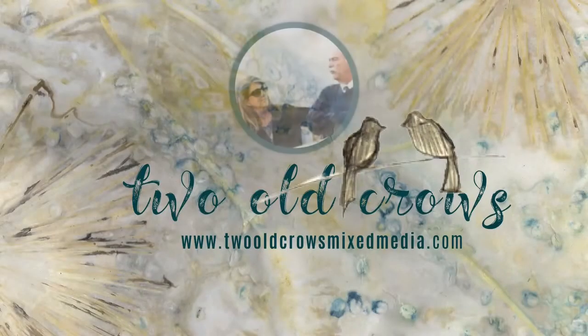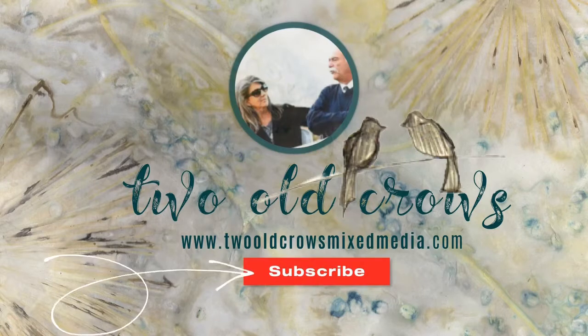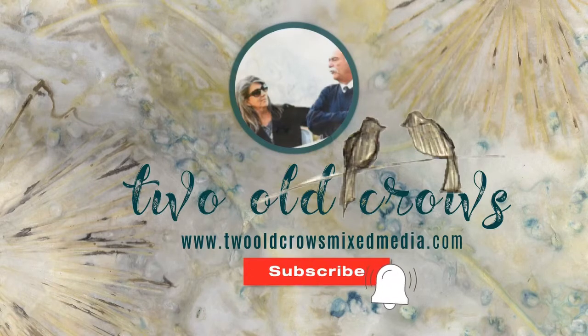My name is Peg. I call my channel Two Old Crows Mixed Media. I hope you'll take a moment and subscribe, and of course that notification bell lets you know when I upload additional content.